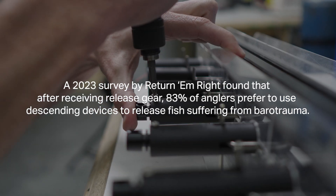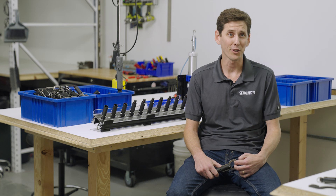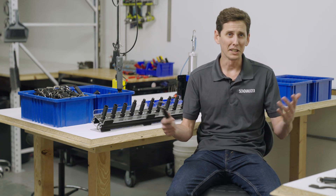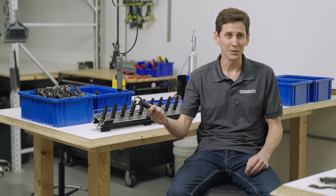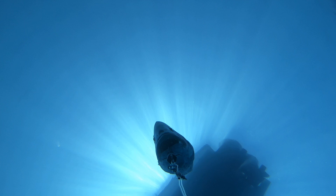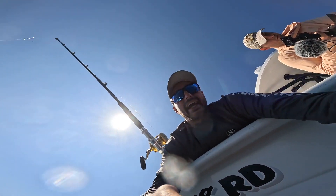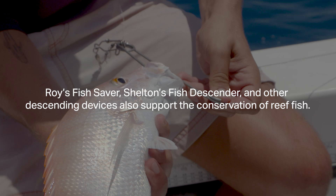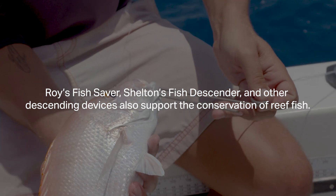A really meaningful interaction I had was with a charter captain who told me that he'll take a group out and have half the anglers catching fish, and the other half he'll put on releasing fish — and the ones releasing fish are having just as much fun letting them go as the ones catching them. That was a really great moment for me.